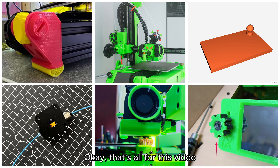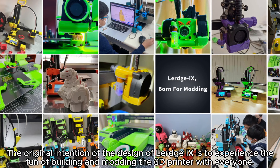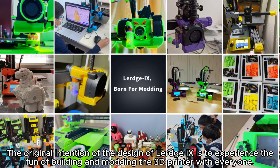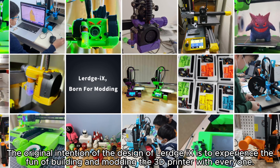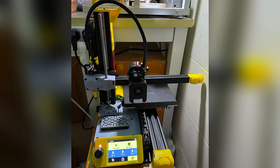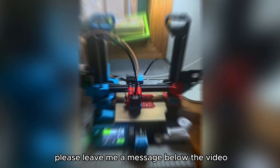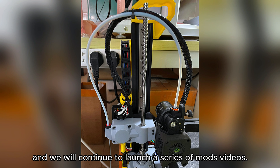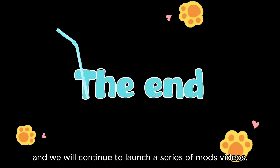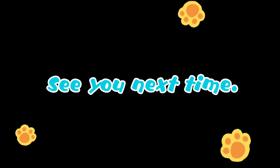That's all for this video. Thanks to all the guys and girls for their super creative designs and selfless sharing. The original intention of LURGE-X is to experience the fun of building and modding a 3D printer with everyone. Many other owners have also made great mods of LURGE-X. If you are interested in this topic, please leave a message below and we will continue to launch a series of mod videos. See you next time, bye!